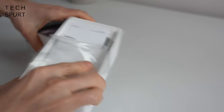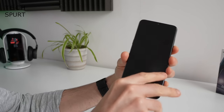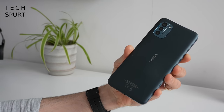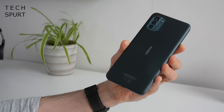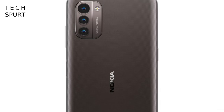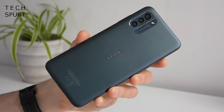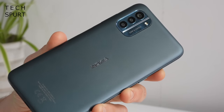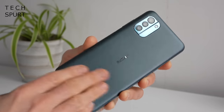No real surprises as far as the Nokia G21 design goes — it's your standard Nokia budget phone, quite a chunky build as always, with a basic budget-friendly polycarbonate back. It's available in two colours: Nordic Blue, as seen here, and Dusk, which is basically just a dark grey-black. There's a textured surface on the back end which should add a good bit of grip and also means the back doesn't pick up greasy fingerprints too easily.